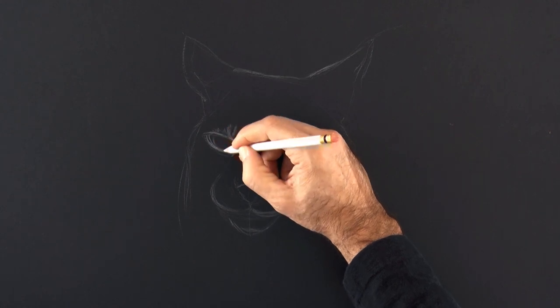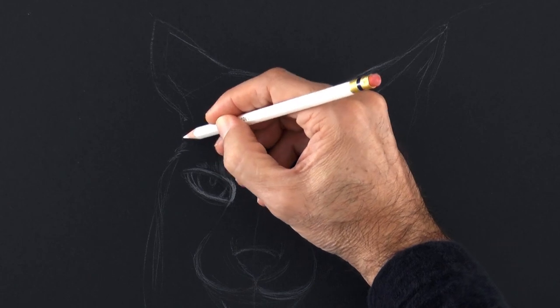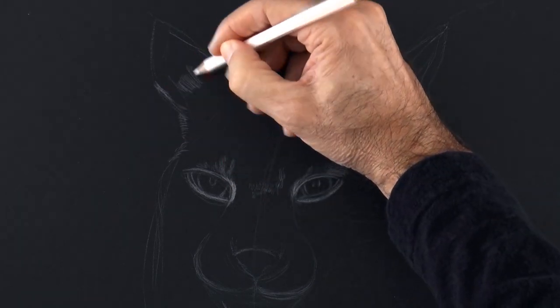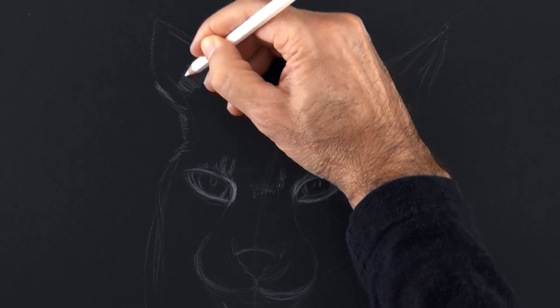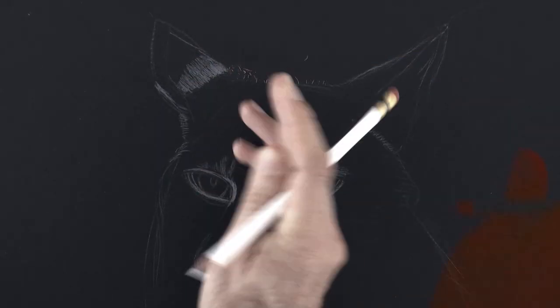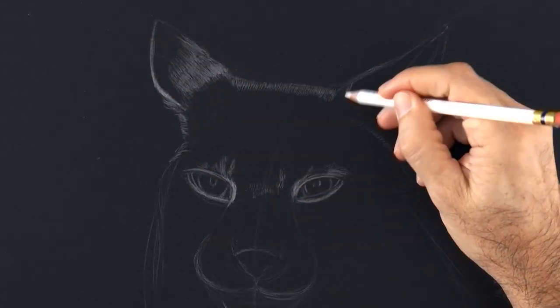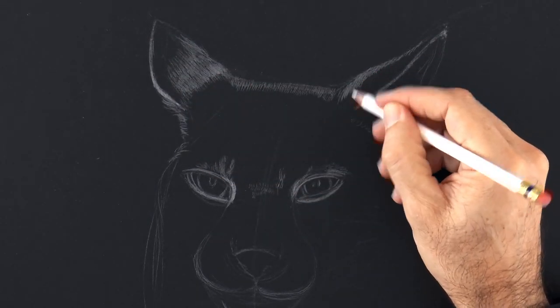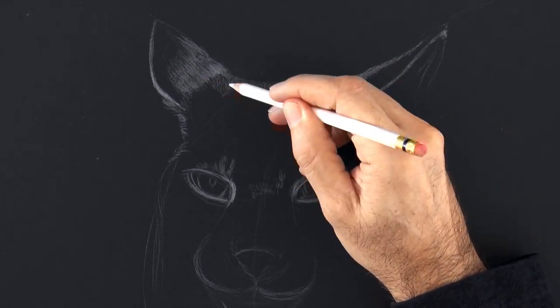Now we begin giving light. Of course where we want more light, we apply more pressure. At the same time that we apply the light, we also do the texture of the fur. I erase the line that is at the top of the head because I don't want to be seeing a line — I just want the little hairs. In this way we create the texture and the fur.